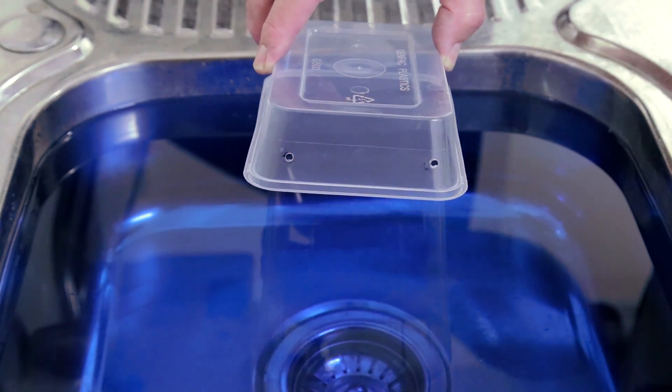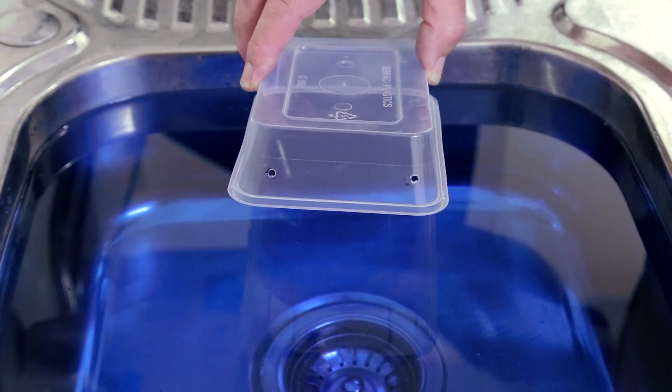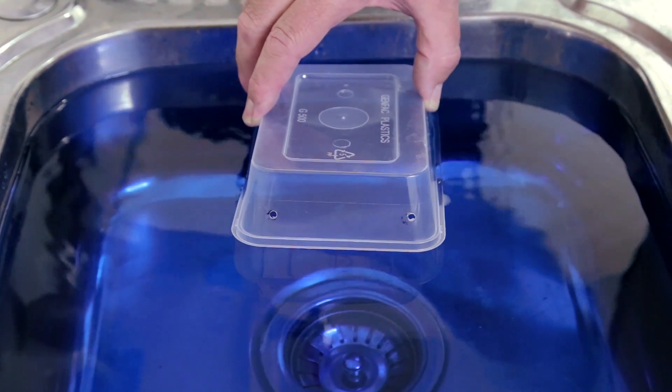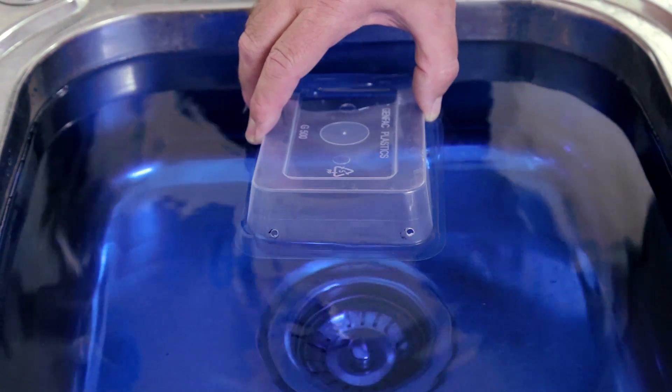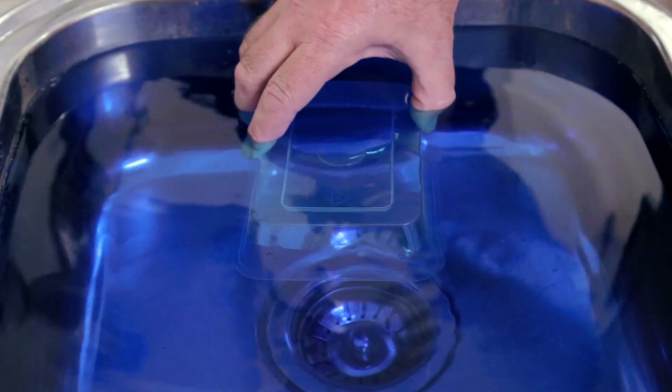Another place to put the holes, instead of putting them in the flange, would be to put them in the web. I'm going to demonstrate now. The holes there do help — some of the air does come out as we go in — but we still have a problem. There's still a huge air bubble there.